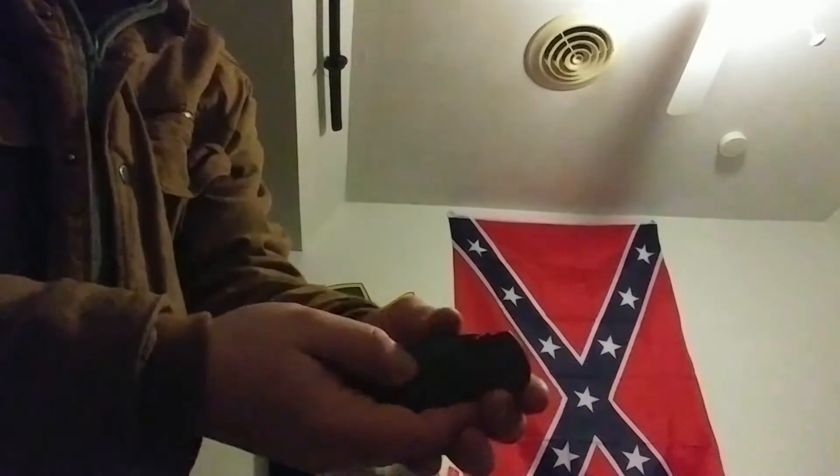Sorry, I do a young adult program. Of course I always have my watch. When I'm home, I do have a knife — it's just a Coast knife.